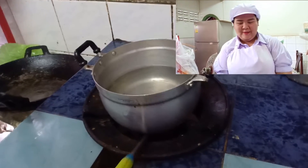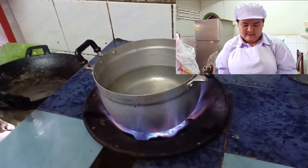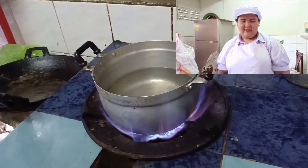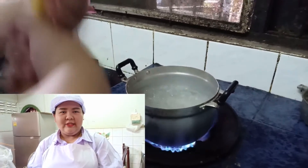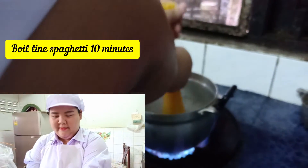First, boiling water. After that, add the spaghetti into a pot for 10 minutes.